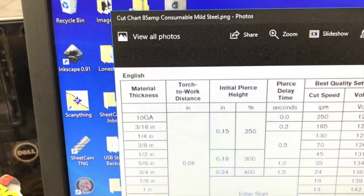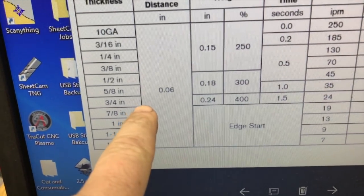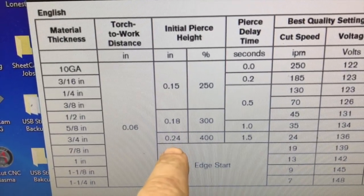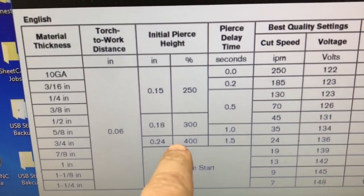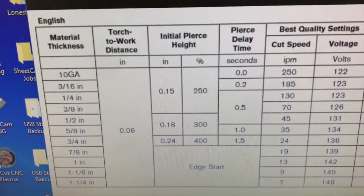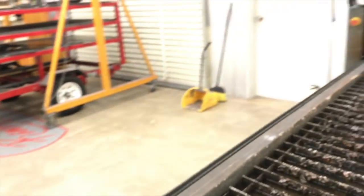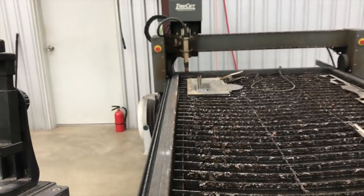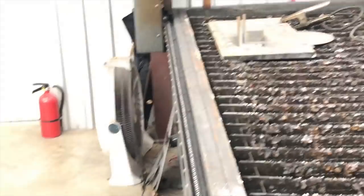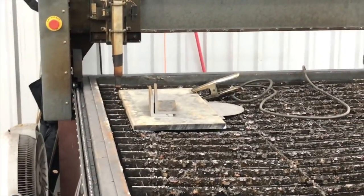We're looking at the manual here and we're going to be cutting three-quarter inch. For three-quarter inch it says we need an initial pierce height of about a quarter inch and a pierce delay of 1.5 seconds. We're going to lower that a little bit because since we're not going to pierce on the plate — we're going to do an edge start — technically my machine can pierce three-quarter inch plate, but I usually edge start it just to not be so rough on the consumables.